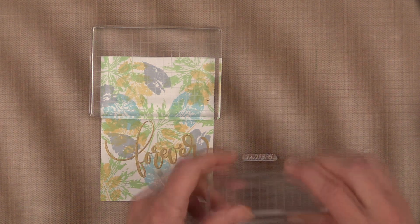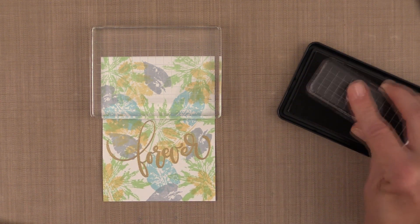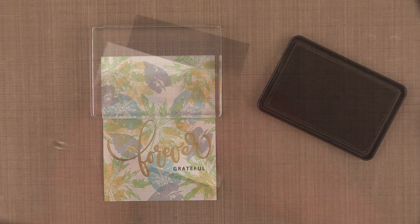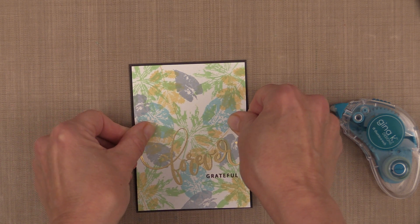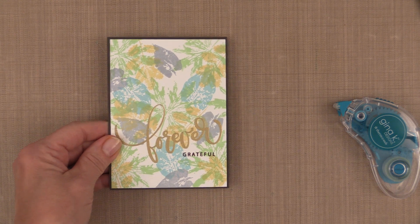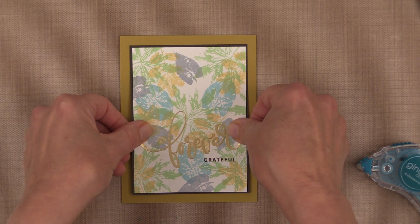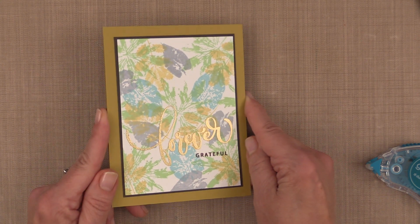Whenever you have a strip sentiment, lay it face down on your work surface and then pick it up with an acrylic block — this way you won't distort it and you know it's going to be straight. I'm going to ink that up with some charcoal brown ink and stamp it right under my forever greeting. Here is a perfect card for Thanksgiving and any fall project — anytime you want to send a thank you card, forever grateful. I've mounted it onto a piece of charcoal brown cardstock and then onto a piece of prickly pear cardstock folded into a note card. That completes my card project — you can see that nice shine from the embossing powder and it's all ready to send.